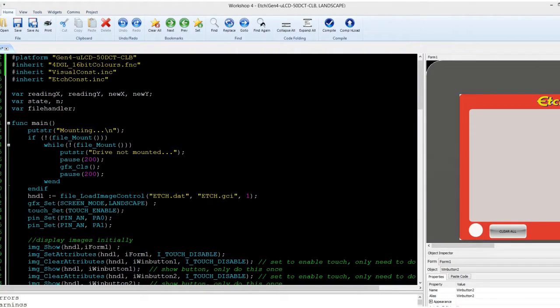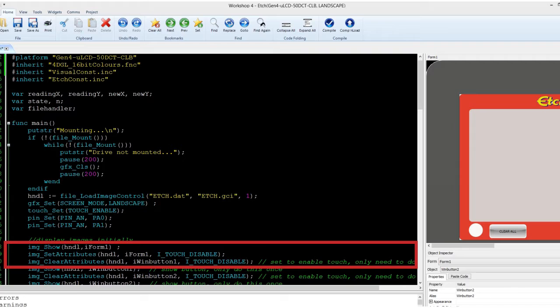Overall, our code is pretty much straightforward. The first part of the code only displays the included library, the variables called, and the SD card search routine. In the preceding part of the code, you can observe the initialization commands such as the enable of touch activity, initialization of pins to accept analog values, and displaying initial widgets.